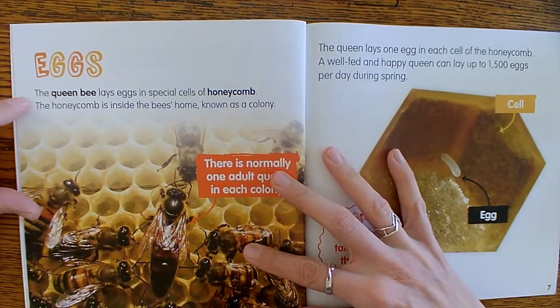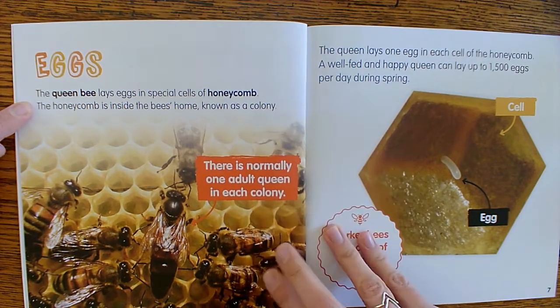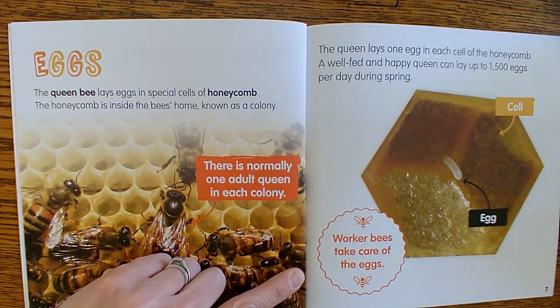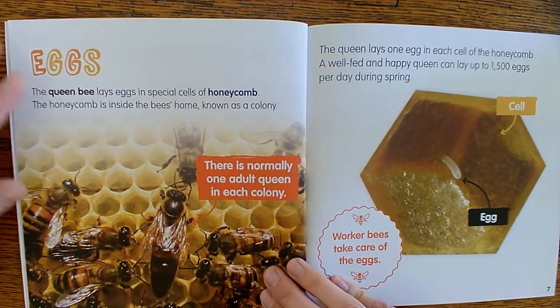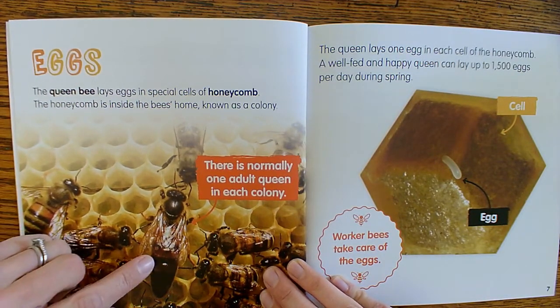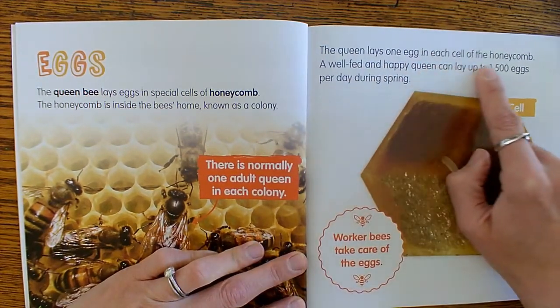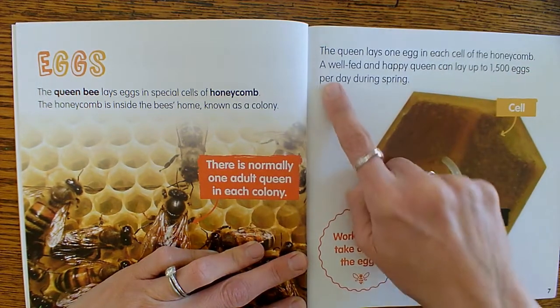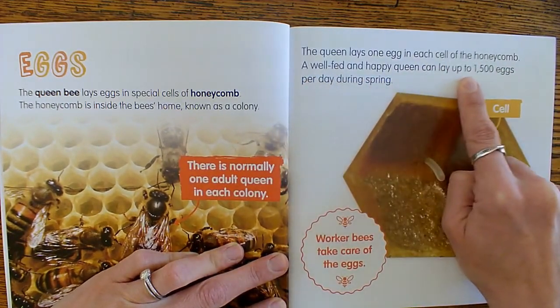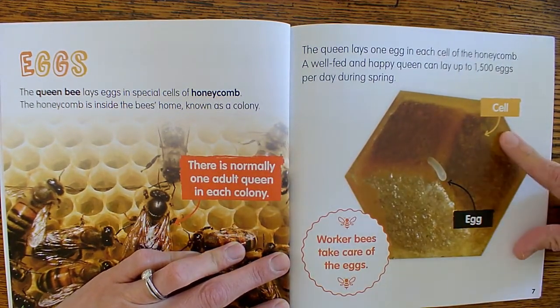Starting with the eggs: the queen bee lays eggs in special cells of honeycomb. The honeycomb is inside the bee's home, known as a colony. There is normally one adult queen in each colony, and I think the queen is usually a little bigger than the rest. The queen lays one egg in each cell of the honeycomb. A well-fed and happy queen can lay up to 1,500 eggs per day during spring.